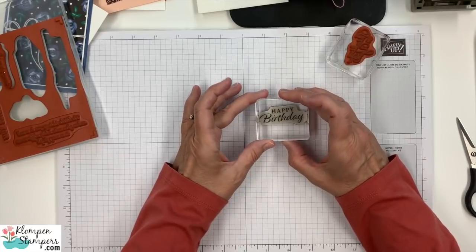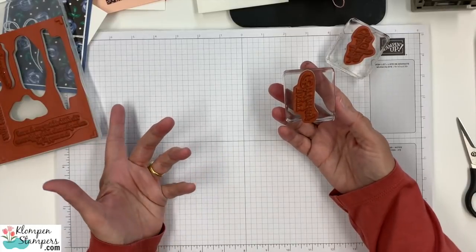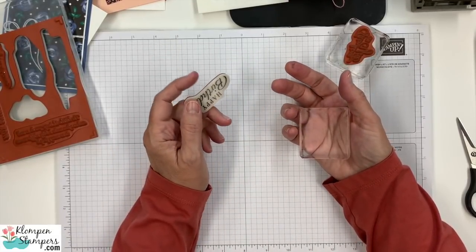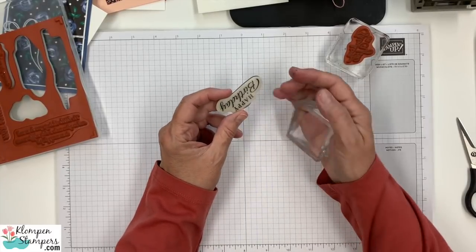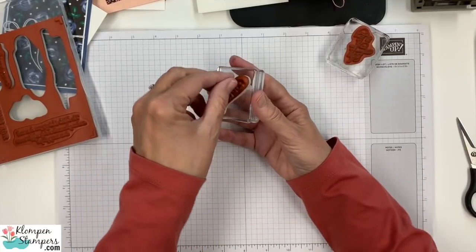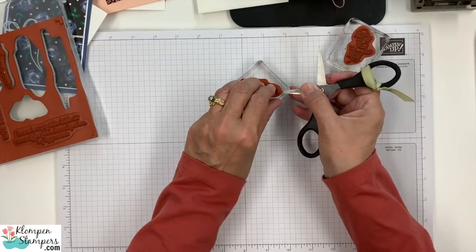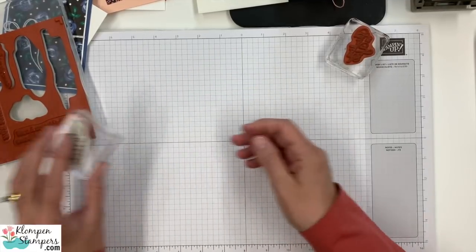Sometimes I feel like they're almost too sticky. Over time, the more you use them, they kind of lose a little bit of that overly super sticky quality. But if you ever have a hard time — if one fits so tight — don't grab from the rubber. You want to grab down there, get that label. You might have to even use a little paper piercing tool or something to get it started. So there are a couple of tips on putting your stamps together.